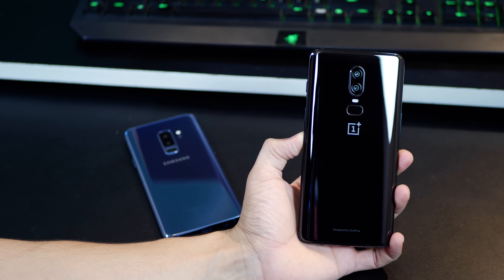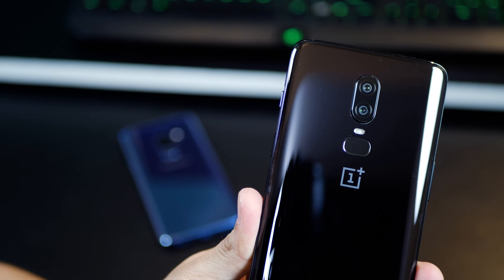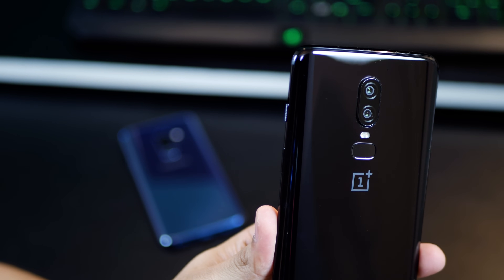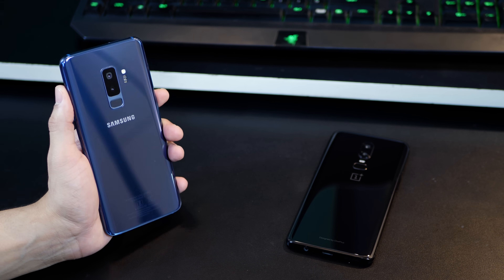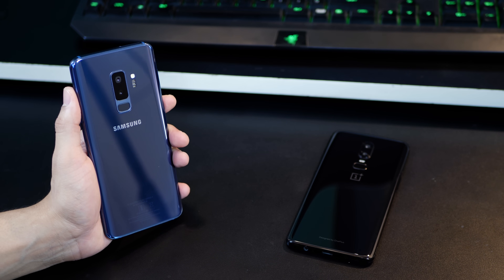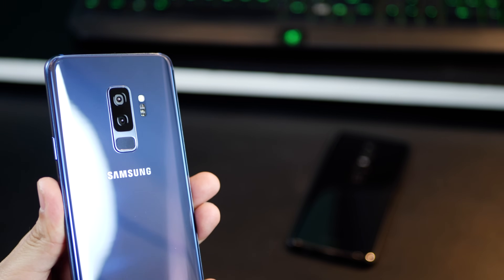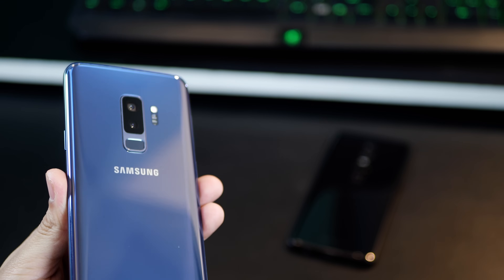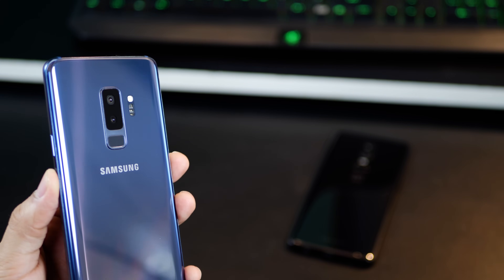Overall, the Galaxy S9 Plus camera is definitely the better camera, because it excels in more scenarios than the OnePlus 6, though not all of them. The S9 Plus ensures better low-light photography, takes sharper images, has more detail, and delivers more natural-looking pictures. The OnePlus 6 camera excels at times only because of the detail shown by its 20-megapixel sensor — even in low light — but that happens at the cost of more noise. The S9 sacrifices some detail to reduce noise, and it's always just a trade-off. Let me know what you think about the cameras in the comments below, and don't forget to subscribe and hit that like button.